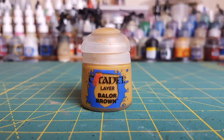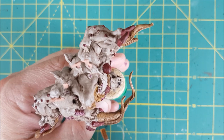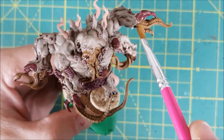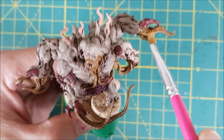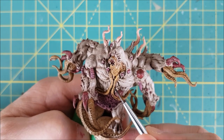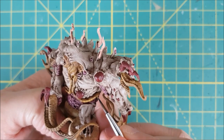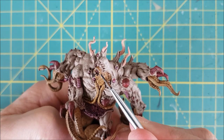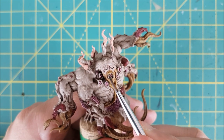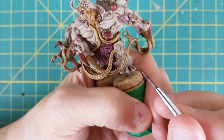Next I'm highlighting all the ridges on the tentacles with a simple dry brush of Baelor Brown. For harder to reach places like the neck and the tentacles running down the torso, I'm switching to a size 1 brush and thinning the Baelor Brown down a bit with water. I'm just running the brush along the raised ridges, or in flat areas making lines to give some continuity to the pattern. Then I'm doing an edge highlight on any areas that didn't turn out as bright as I wanted with the dry brushing.